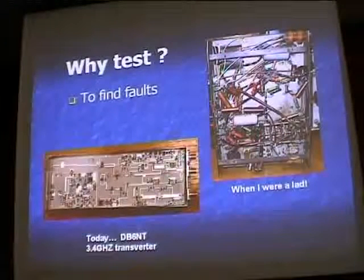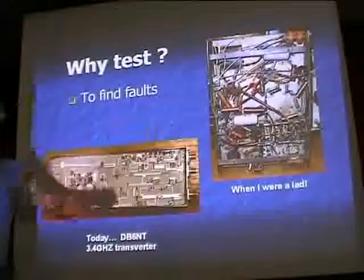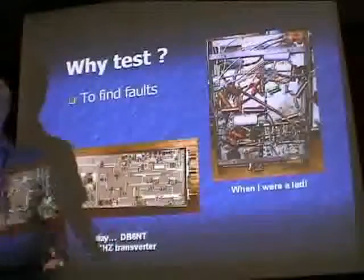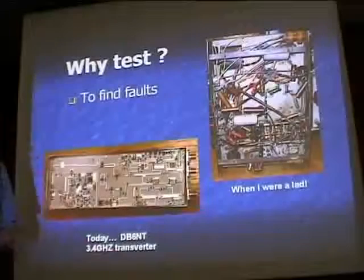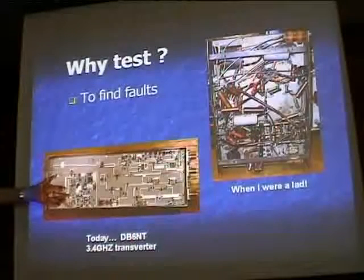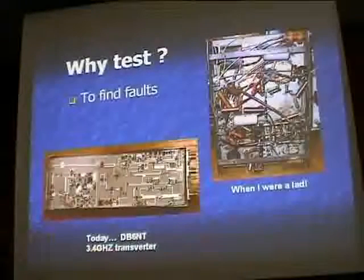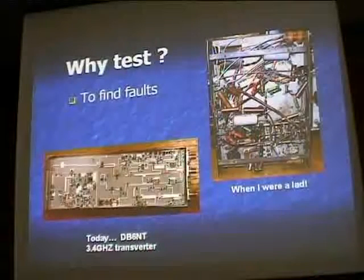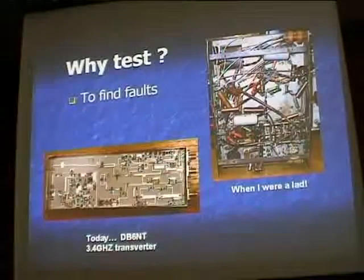We also use test gear for finding faults. In the old days, equipment was built point-to-point with big fat resistors that, when they burnt, put a smell around your shack, and big capacitors that used to blow up and send bits of tinfoil everywhere. Now look at the inside of a DB6NT transverter — the 10 GHz, 5 GHz, 3 GHz are all very similar. The components are two or three millimeters across. So it's a little bit harder, but if you're careful you can still carry out very meaningful tests on that gear.